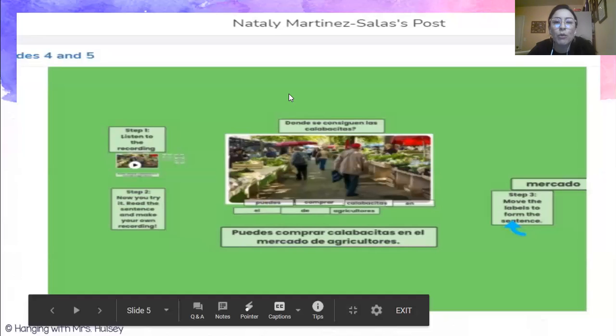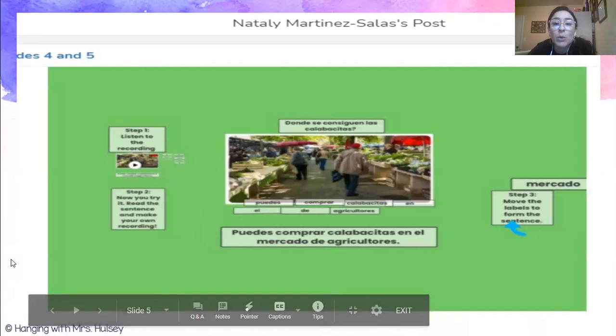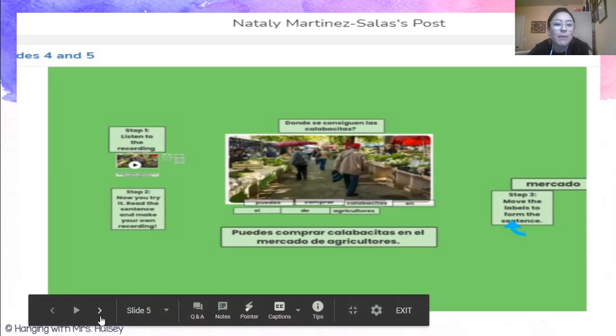I want to highlight some kiddos that did a really good job with last week's assignment. Last week's assignment was to learn about three ways that people can get zucchinis. So the question was: ¿dónde se consiguen las calabacitas? Where do you get zucchinis from? We learned about those three places, and you had to build sentences. This is from my friend Natalie in the fifth grade, and she put together the sentence: ¿Puedes comprar calabacitas en el mercado de agricultores? You can get zucchinis at the farmer's market. Muy buen trabajo, Natalie, I'm so proud of you.